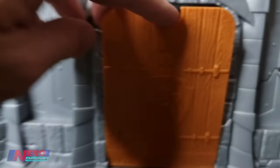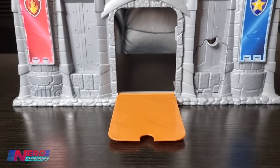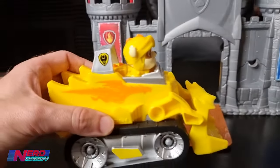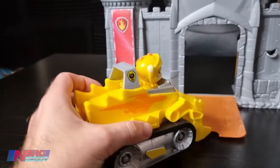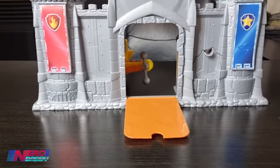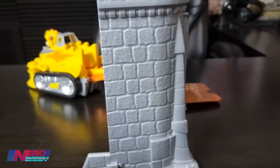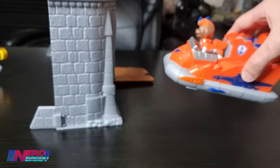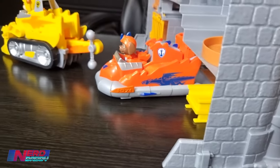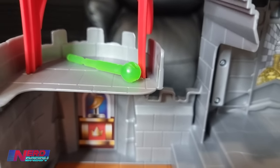You'll notice here this door that features the logo on the front - it comes down as the drawbridge. All the figures - except for Skye because she flies, so she doesn't go through here - all the vehicles can fit through the doorway. Isn't that awesome? So you'll have a lot of fun sending all of the dogs through the doorway. I'll do it side on as well so you can see what it looks like - Zuma wants to go back to Castle HQ. He goes through there and he's through the back.